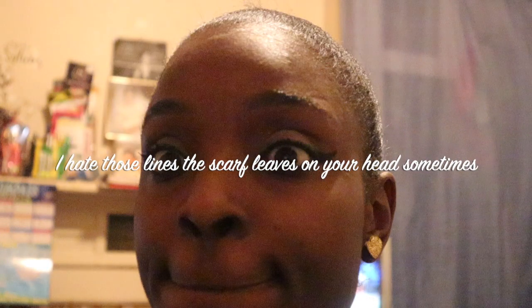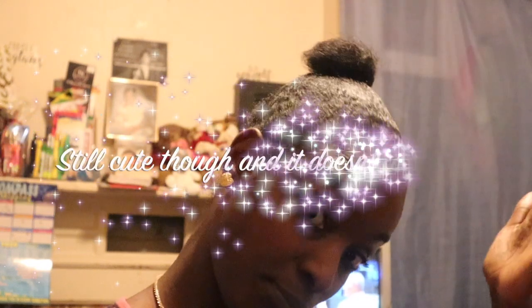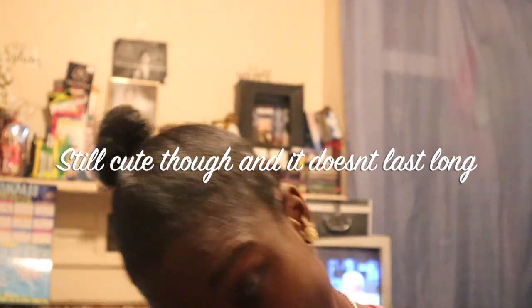I wish I had taken the hair and redone the ponytail, but I was kind of rushing into this video. The lines from the scarf threw me off and I forgot about it, but gotta keep going. I have a lot of stuff to do today, but it's still cute and a good foundation to do the bun.